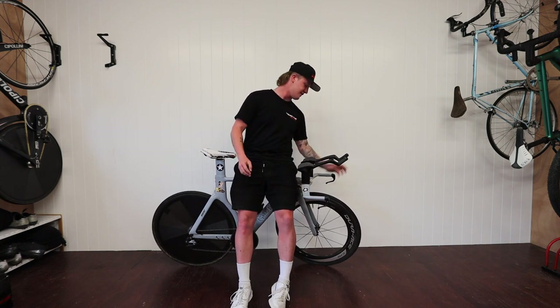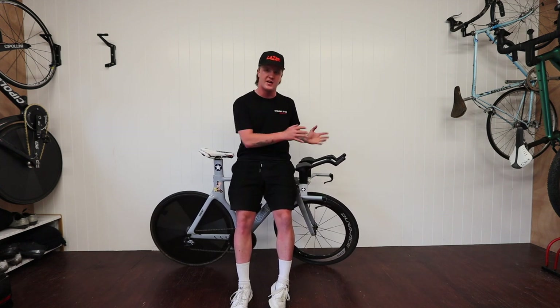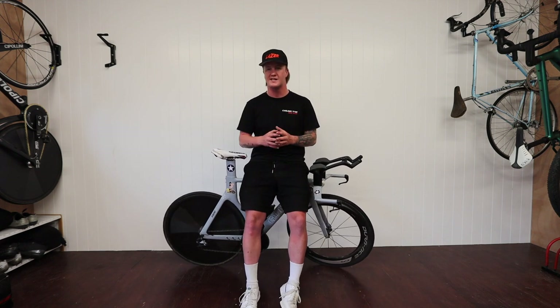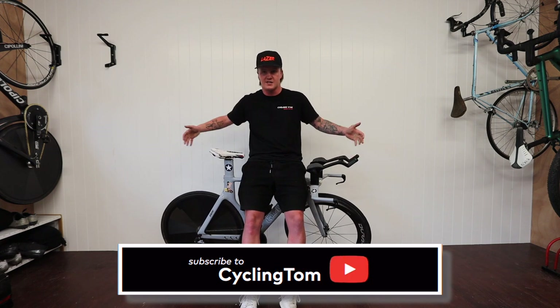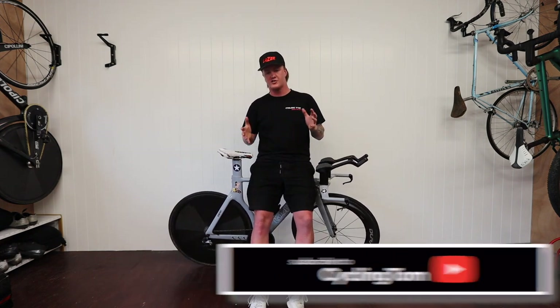On the front I might drop from this 75mm wheel down to a 60 or 65 that has a wider profile, and run a clincher tubeless on the front as well. Those are the two next things I think will elevate the bike, though that's going to be a couple of grand. As I have it at the moment it's still a pretty fast bike and I'm pretty happy with it.